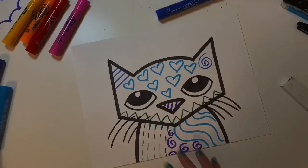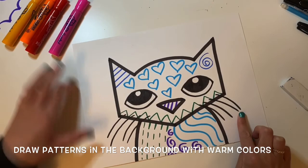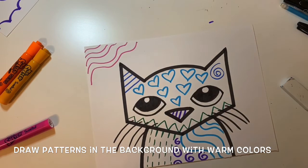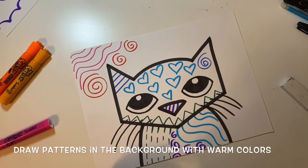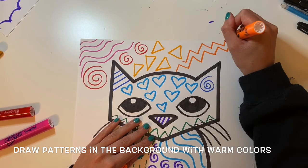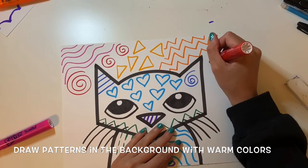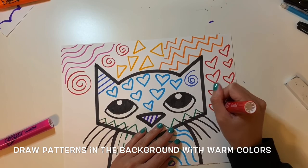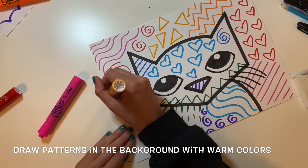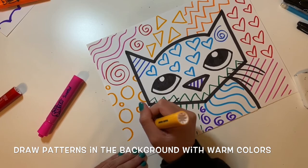Now I'm going to use different colors — my warm colors — to draw patterns in the background around Pete. I'm starting with some wavy lines in the color pink, some spirals. You can draw different patterns using different warm colors because you are the artist. It doesn't have to look just like mine, but try to use warm and cool colors. Try to fill in all of your paper space — shapes like circles are always a good idea, like a polka dot pattern.